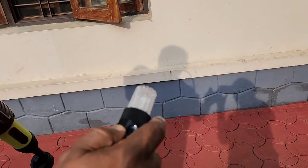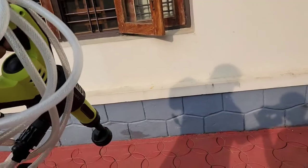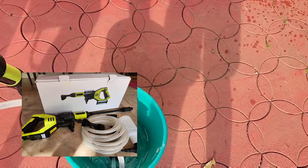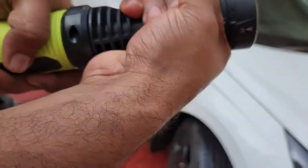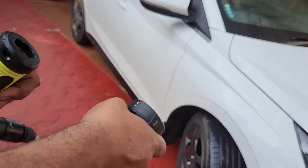It has a filter at the end, so no need to worry about impurities. It comes with three different attachments: a long attachment which gives a wider spray, and one for foam generation.